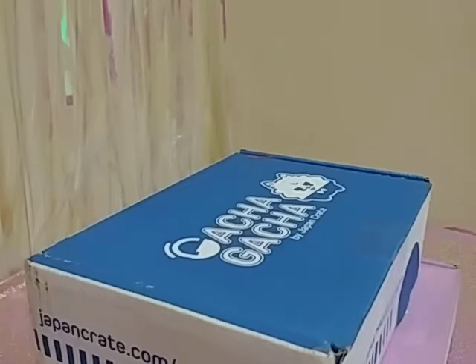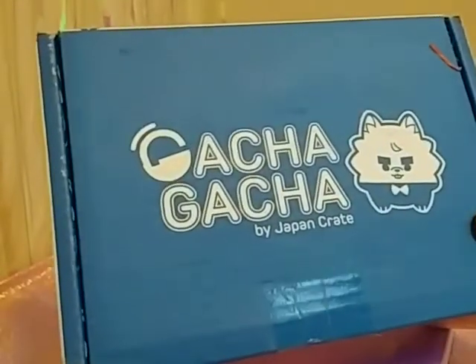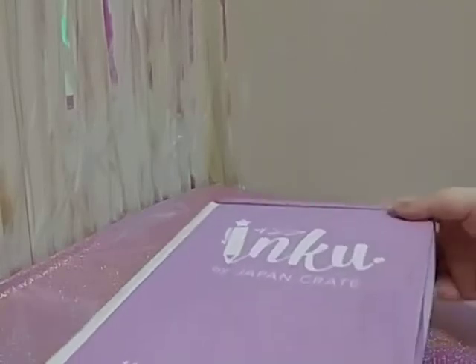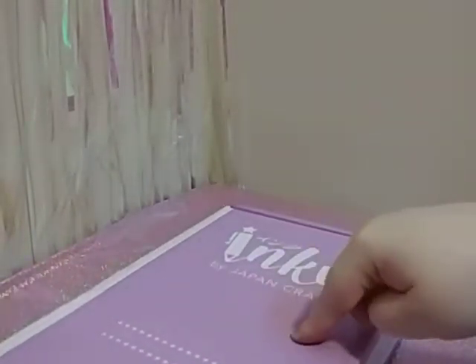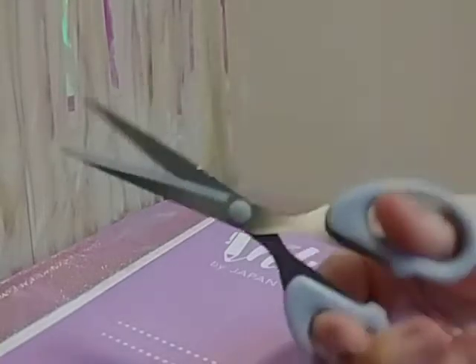Most of the time I find subscription boxes lacking, so I don't really buy them. But I've always been curious about this one in particular — the Gatcha Gatcha Japan Crate. And then this one is new to me: Inku by Japan Crate. It's Japanese stationery. I've always had a fascination with Gachapon, so that's why I really wanted to do the Gatcha Crate. Let's open.